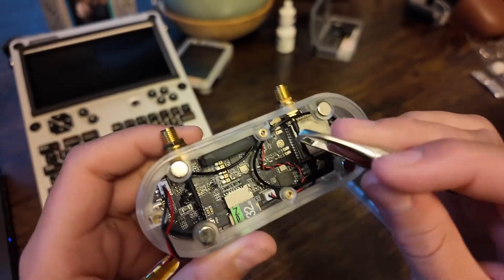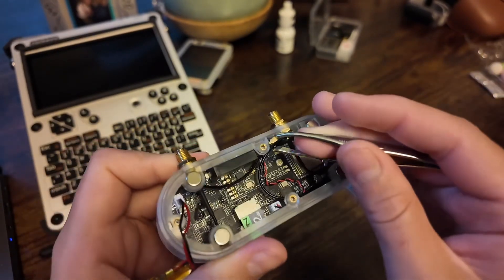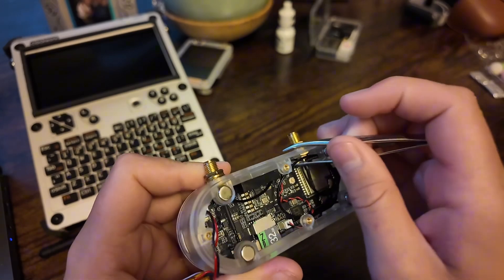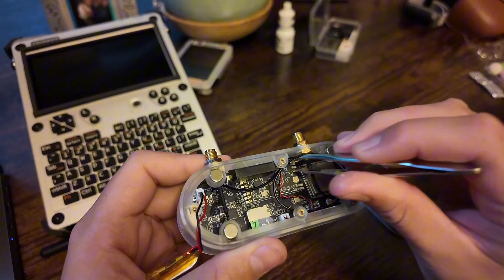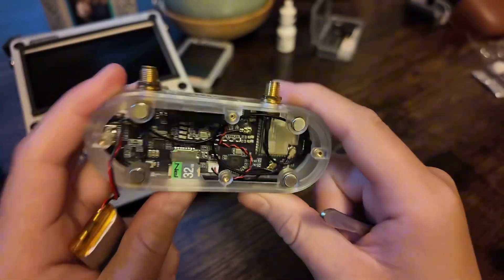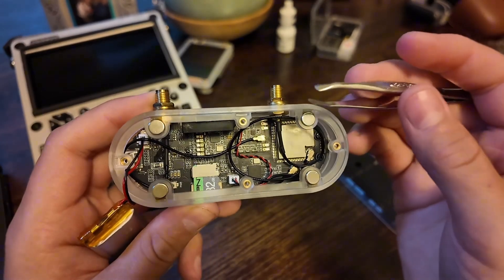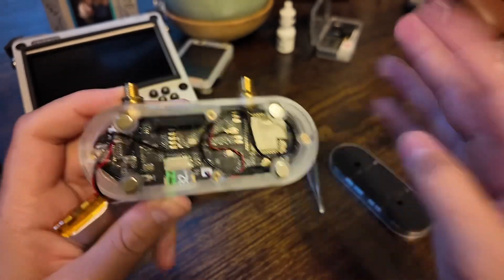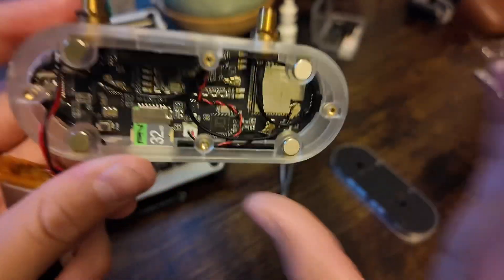My tweezers are connecting to these metal magnets right here, but it can be a bit of a struggle. You just want to get your little SMA antennas — it just clips in right there. It can sometimes be a little harder with these magnets. As you can see, those are right there, and we don't really want to mess with anything else.